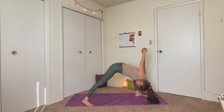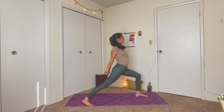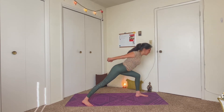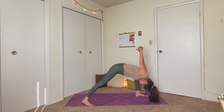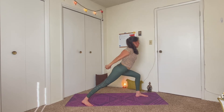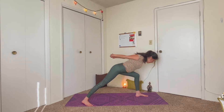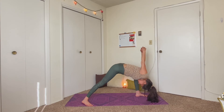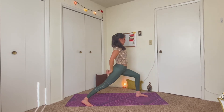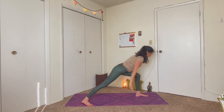We're going to take two rounds of sun salutation B. So inhale, come to chair pose as you sink the hips down and lift the arms up alongside your ears. Bring a lot of the weight into your heels as you sit down into an invisible chair, but then reach the arms up, opening through the chest and strengthening through the upper back. Take one more breath in, and then exhale, fold over your legs. Inhale, lift halfway, reaching through the chest. And then exhale, take your vinyasa, stepping back into high plank. Lowering down through chaturanga. Inhale, lift up to mini cobra or upward facing dog. And then exhale, engage the core as you pull back on the hips, coming into downward facing dog.